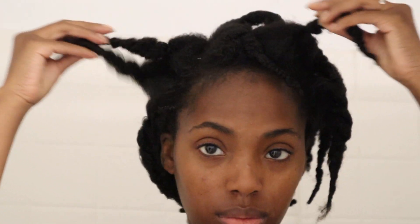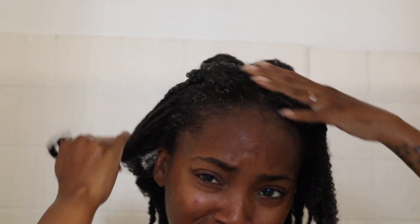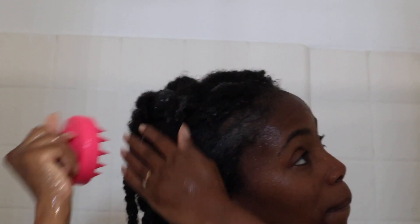It is the next day - I did sleep with my pre-poo, but it never damages my hair or anything. Now we're shampooing. I do shampoo my hair twice and I leave it in the braids just so it doesn't get tangled, because it will get tangled if I don't. I love using this head brush scalp massager exfoliator - I will link it below in my description box.